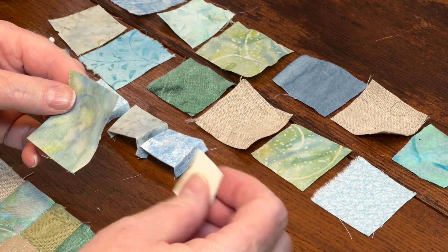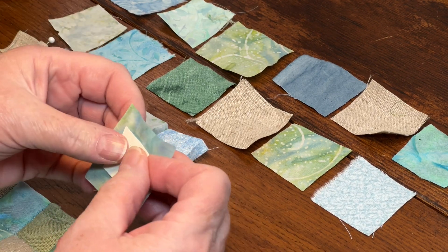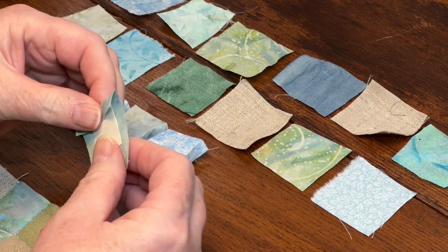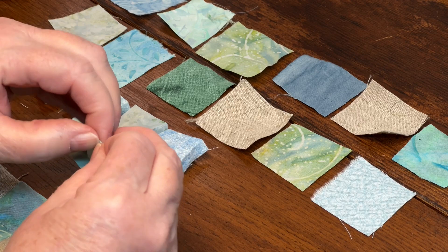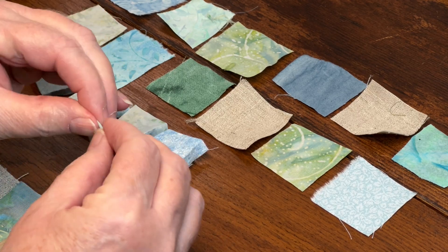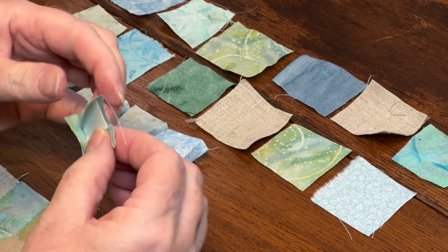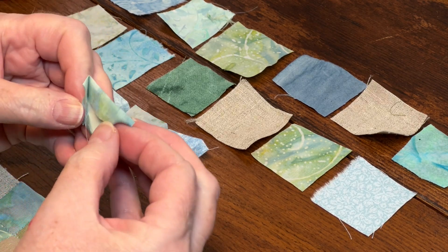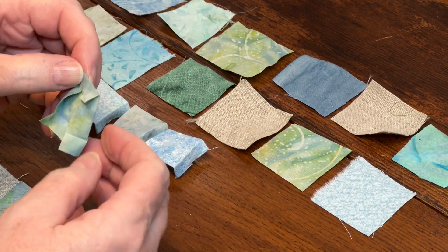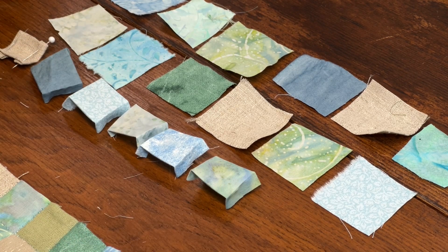I start off by looking at the fabric square to see which side I want to show, then center the template in the middle of the square. I finger press the top and bottom edges over, then rotate and press the remaining edges. I remove the template, quickly repress the edges with my fingernails, and set it aside. I repeat until the entire row is finger pressed.